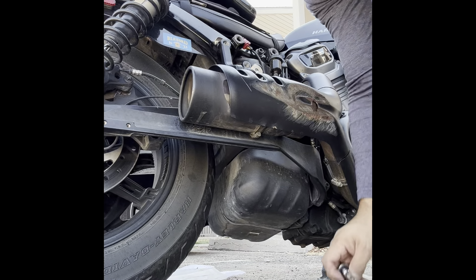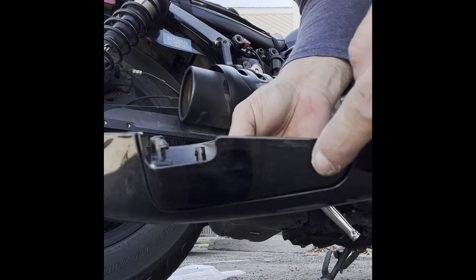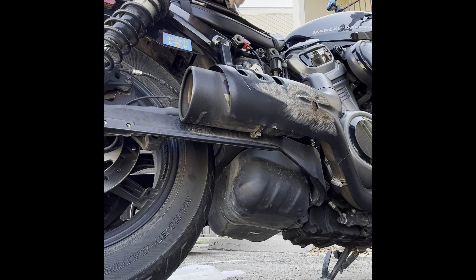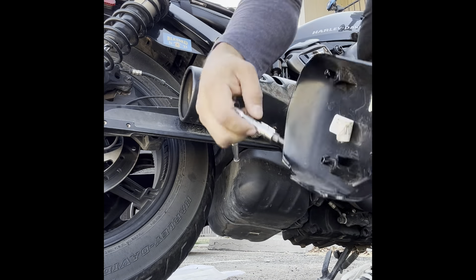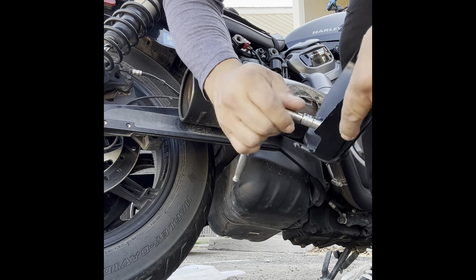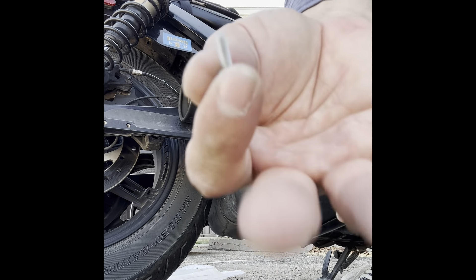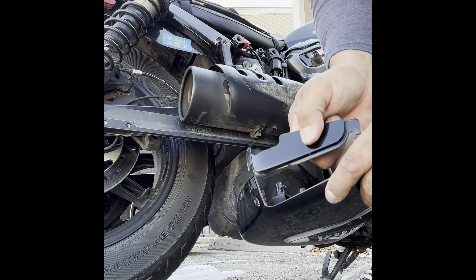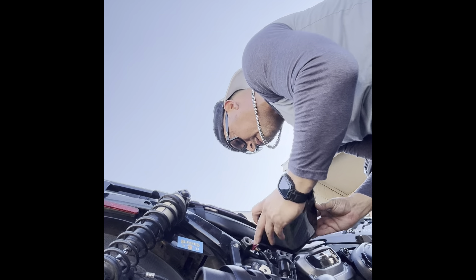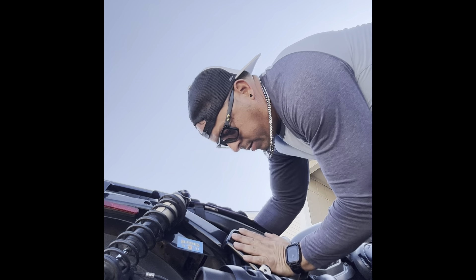We're going to take this off right here, and then we put it back. Voila.